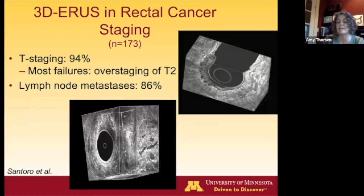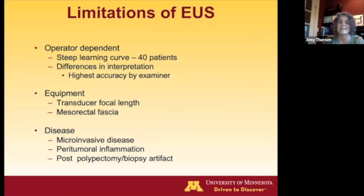This is Julio Santoro's data using 3D ultrasound, which is what most of us who still do this are using. It does help with T and N staging. Most staging failures involve overstaging T2 disease. The biggest limitation nowadays is that it's hard to teach because it's a steep learning curve — over 40 patients — and we aren't staging as many people by ultrasound anymore. People can look at the same ultrasound and reach different interpretations.